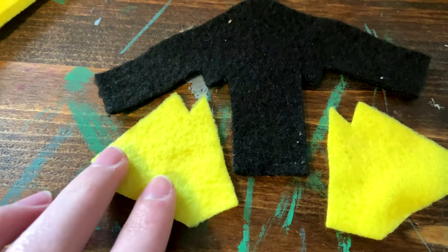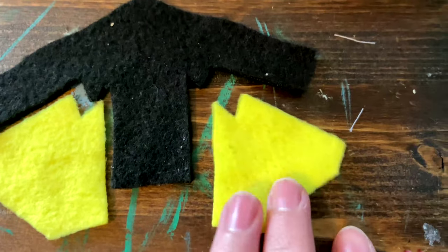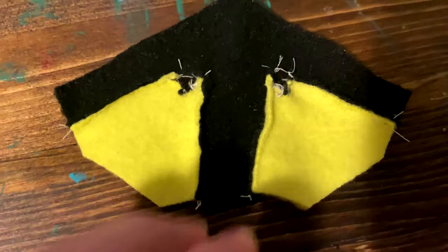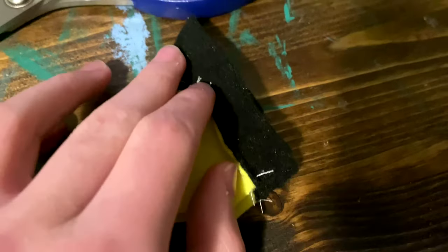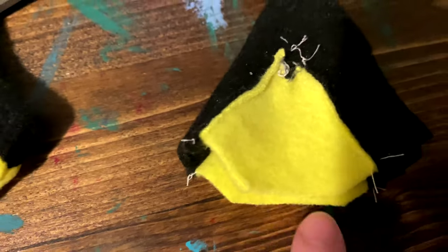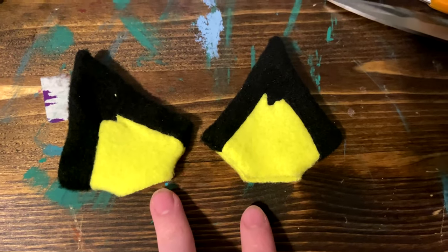First, take two ear pieces and one ear lining piece. Then align the ear piece on the inside of the ear lining piece and stitch it all the way around. Then fold it over itself once it looks like this, and stitch it along this straight edge, the bottom right corner, and the bottom left corner, leaving the bottom edge open. Then flip the ears right side out and they will look like this.